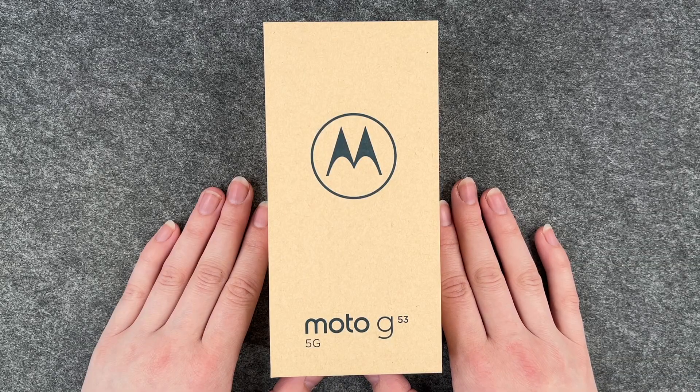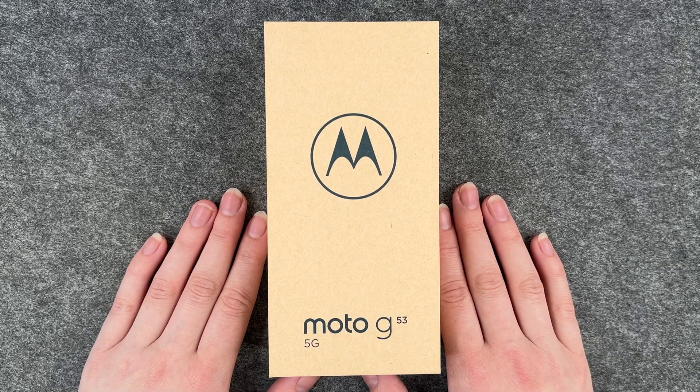Hello buddies and welcome back, it's Anne-Sophie. Today we're going to take a look at the Motorola Moto G53.